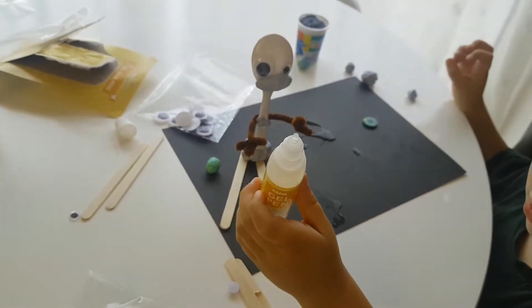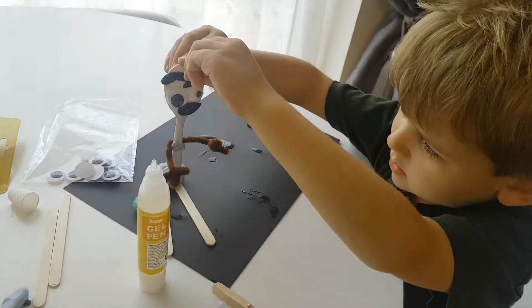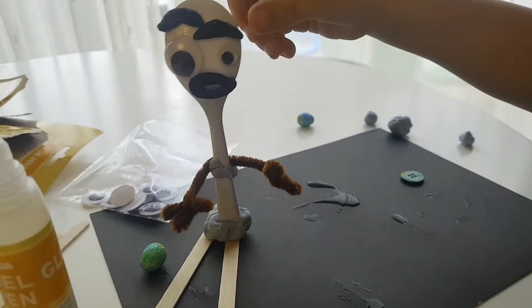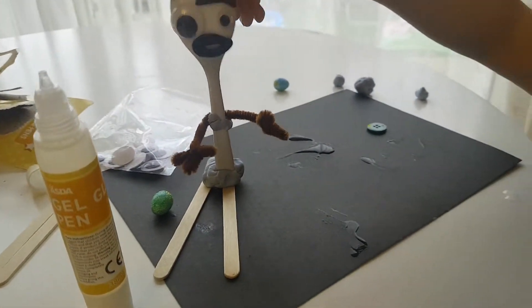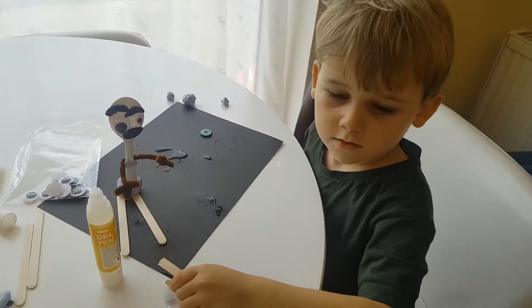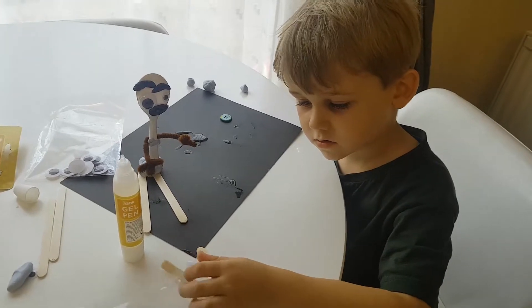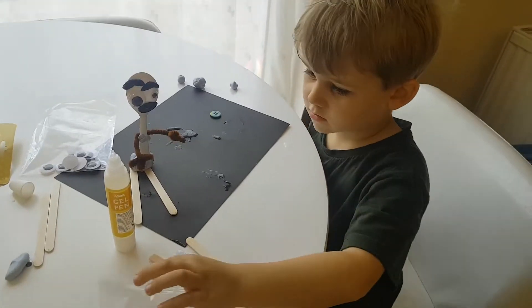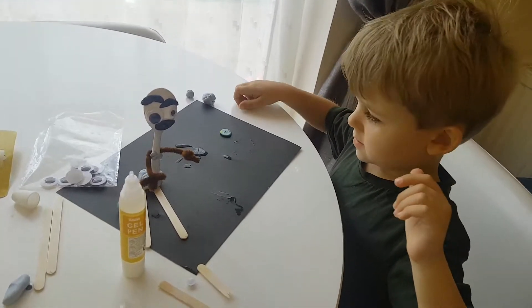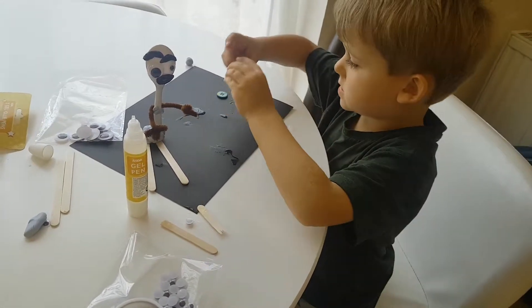Maybe we should give him some eyebrows. Make it like that. Cool, now he has eyebrows. What about a really classic fork? We haven't got any — that's why we have to use a spoon. Lily's going to make a key. Cute.